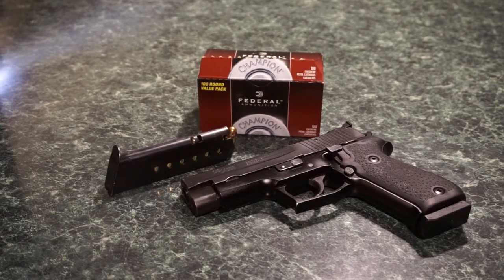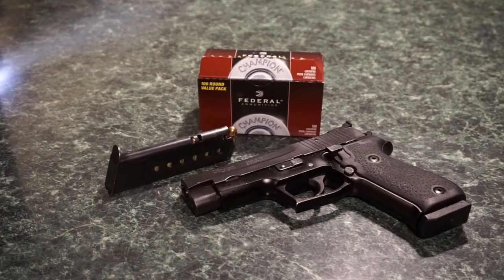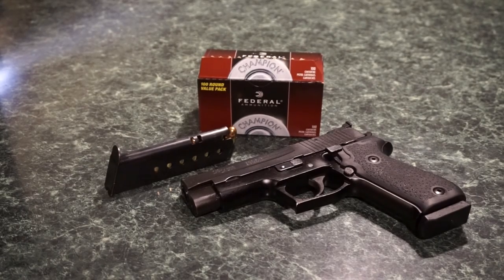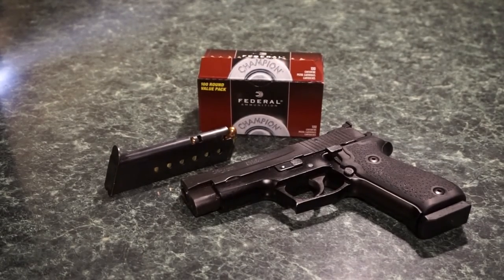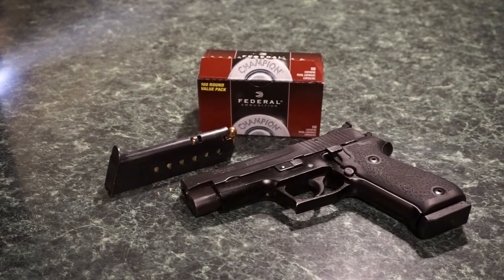I've only got two magazines, which means I'm limited to basically 8 plus 1 rounds. We're going to put 4 rounds through 8 or 9 different targets. We're going to start off at 5 feet and then go to 10 feet, then go in 10-foot increments all the way out to 80 or 90 feet. I always take my tape measure to make sure I'm shooting from the right distances. Sometimes my range has the yardage marked and sometimes it doesn't, depending on the tactical and pistol classes out there before me.